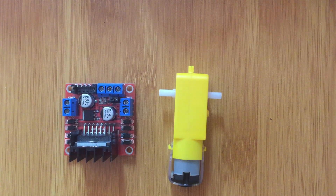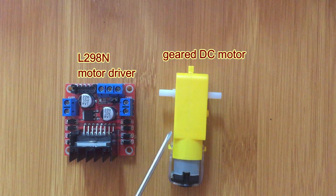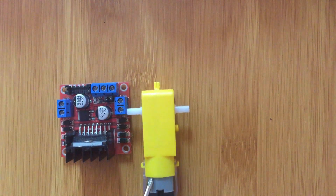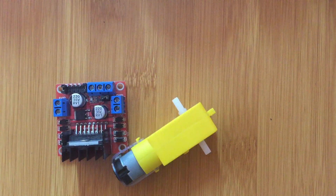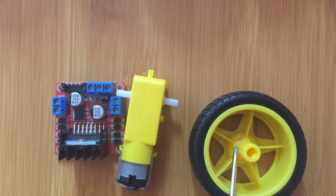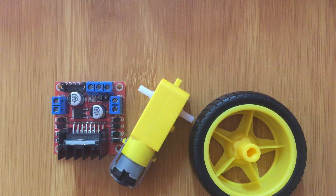Today I'm going to be talking about how to control a DC motor using the L298N motor driver. I'm going to be using a geared motor — a DC motor that is geared — because it's a common motor used in many projects involving robotics and other things. I'll also be using a simple wheel connected to the geared motor to show the movement and direction of the motor.